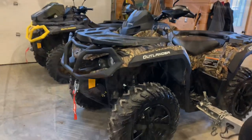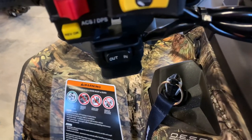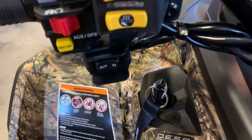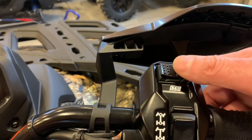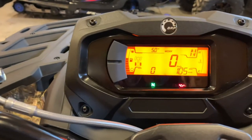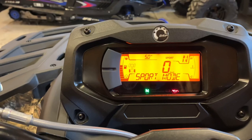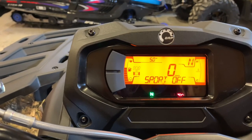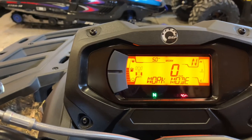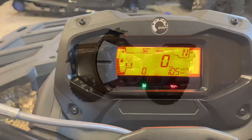One change for these Can-Ams is the single key. They used to come with two keys — a green and a white key — but now they have a gray key and three throttle modes via ITC electronic throttle control. You can control that here: normal mode, sport mode, and clicking back gets you into work mode. This is a feature shared between the XT and XTP platforms.